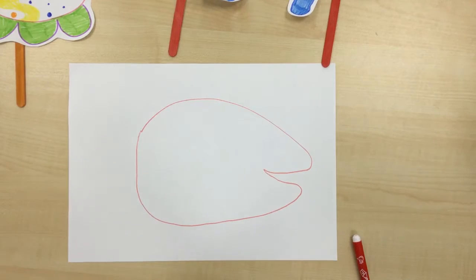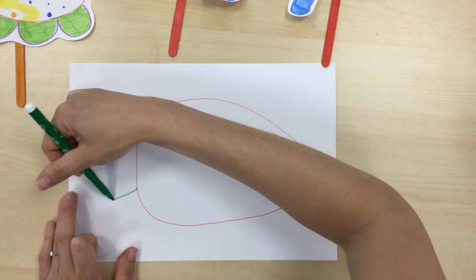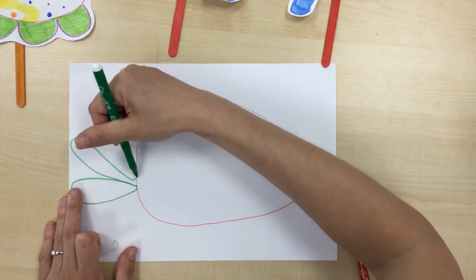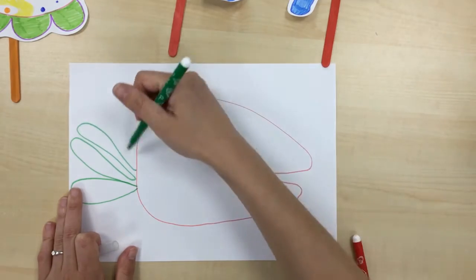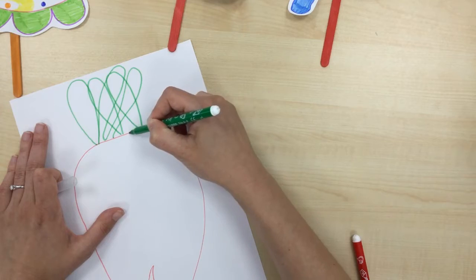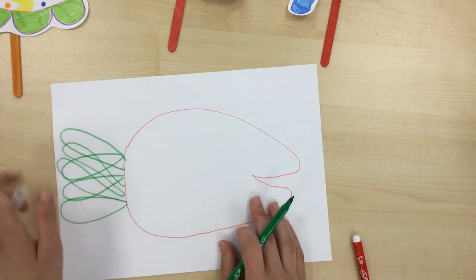Let me get my green pen. I'm going to draw some different angles for the fins. There we go — it's a lovely fish.